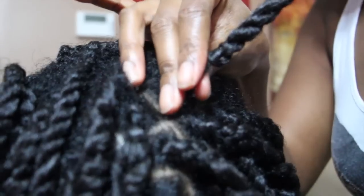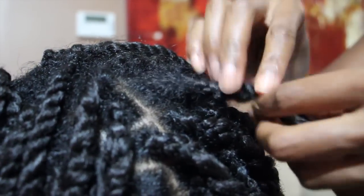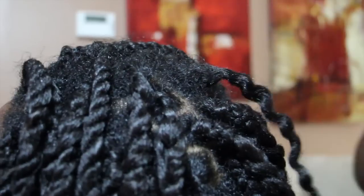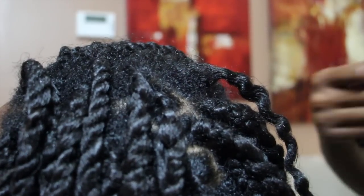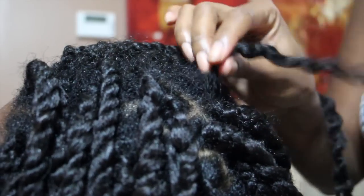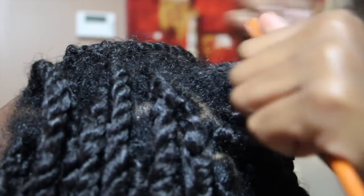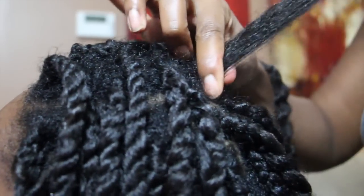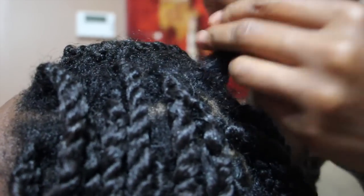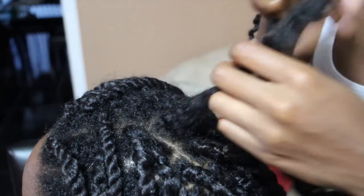As you can see, this one is completely coming out of the scalp, so I'm just going to take it out real quick. I just took out her old twist and I'm going to be using two strands of the Marley hair to achieve this style. First I'm going to take a comb and detangle her hair, and now I'm going to take a little bit of black Eco Styler gel and apply it to her hair.